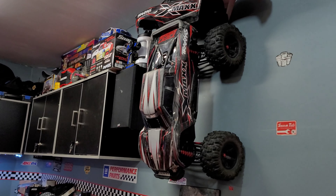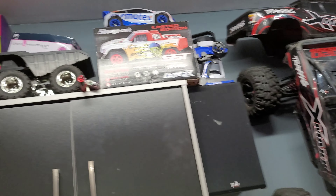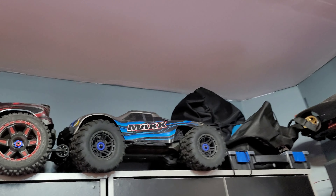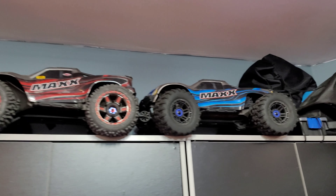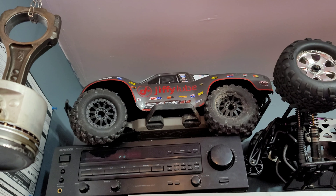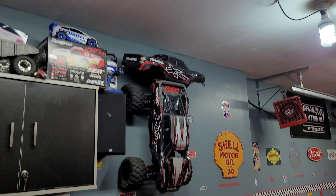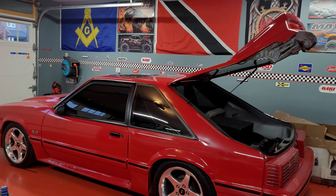I have all these RCs here because this channel was supposed to include RC content as well. There's an X-Maxx up there, a little drift car, a couple of Maxis, a Savage XL conversion, and a Slash up there too. Maybe I'll try to get some RC stuff done as well, but between the Buick and this Fox, they're definitely going to take up a lot of my time.